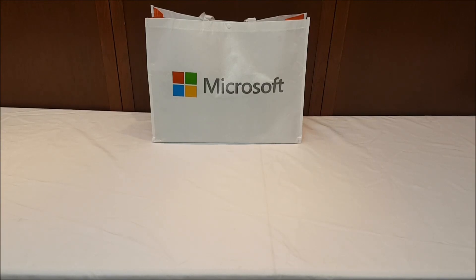Hello everyone and welcome to another video. So yesterday I actually went to my local Microsoft store and picked up a Microsoft Surface Pro, the 2017 version.